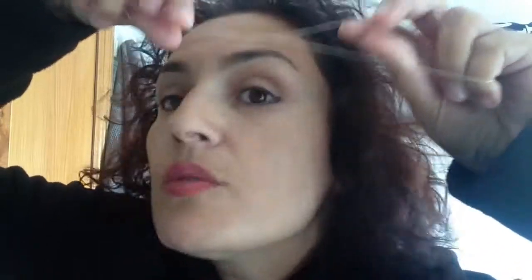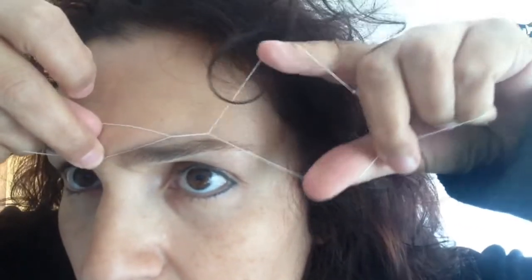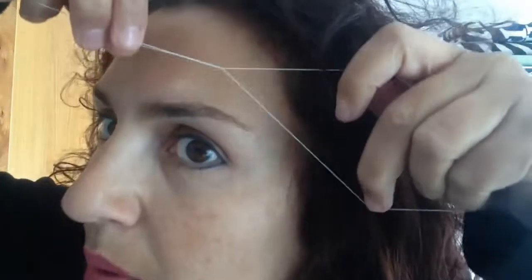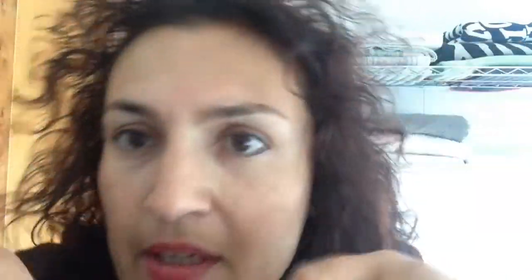Then we start cleaning the eyebrows. This really plucks out your eyebrow hairs — it doesn't cut them. I advise you to do a facial scrub before you do this so you don't clog your pores afterwards. I really like this because it truly cleanses your eyebrows.